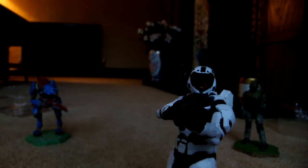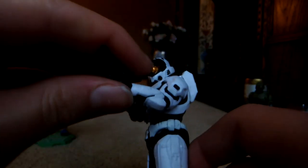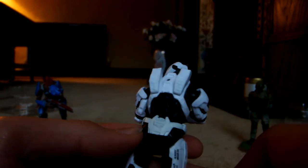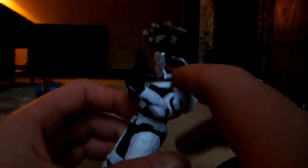Halo Infinite is taking some inspiration from Reach with this figure, because it looks very similar to the base armour from Halo Reach — I've forgotten what the name of that is. Paint applications are pretty good, pretty hard to screw up if I'm going to be honest, because it's just flat black. Not too complex, but I like it.